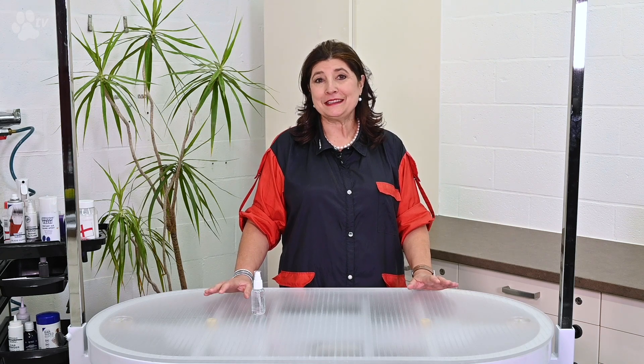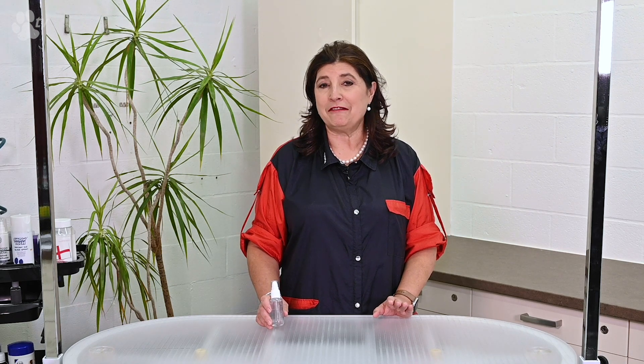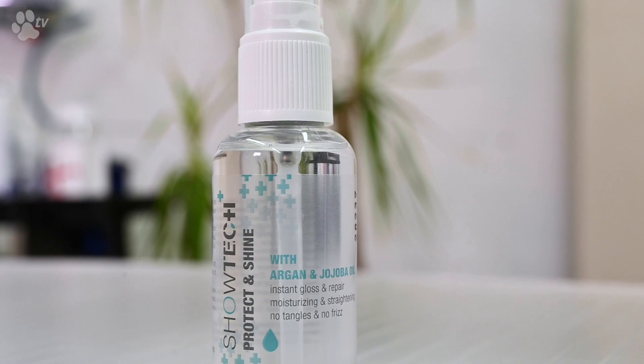Hello fellow groomers, this is Kitty talking for Showtech Plus products. I would love to talk to you about one of my favorite subjects, which is dull hair, frizzy hair and flyaways. This brings us to the Showtech Plus Protect and Shine Serum.